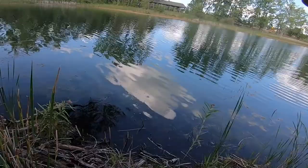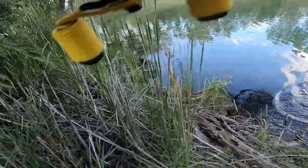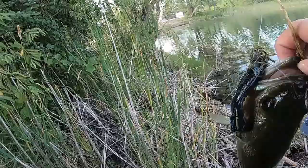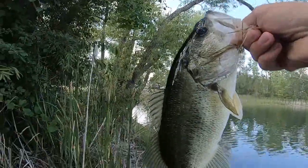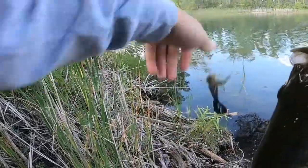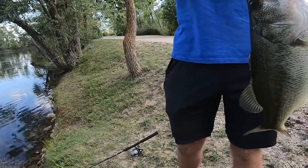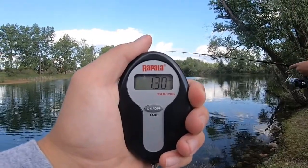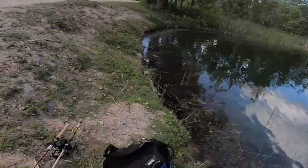Got one! Not bad at all — that's a good one. Got that guy on the jig, probably about a pound and a half or so. I have my scale, I'm gonna weigh him really quick. Just bombed that jig all the way out in the middle, let it sink to the bottom. One point three — not a bad jig fish right there. Let him go.